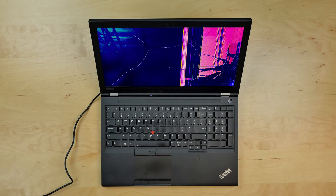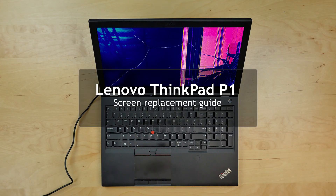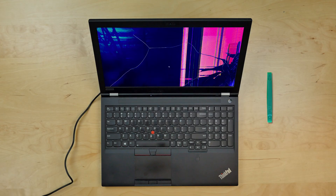This is a guide on replacing a screen on a Lenovo ThinkPad P1. For the replacement process we'll need the following tools: a plastic pick and tweezers.